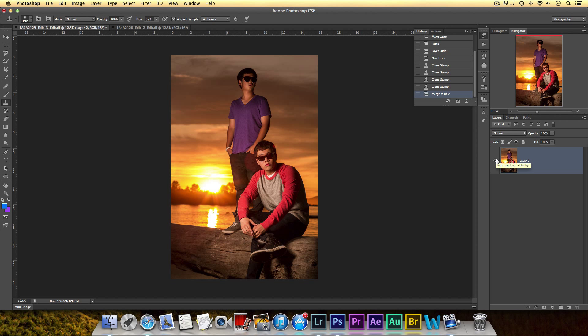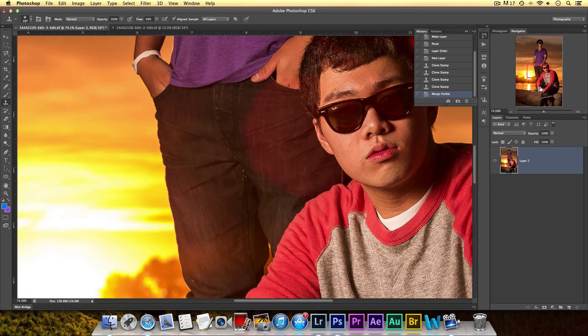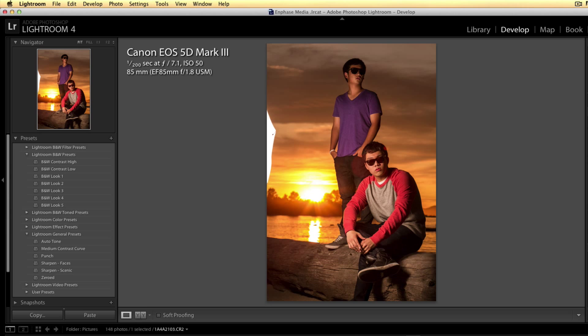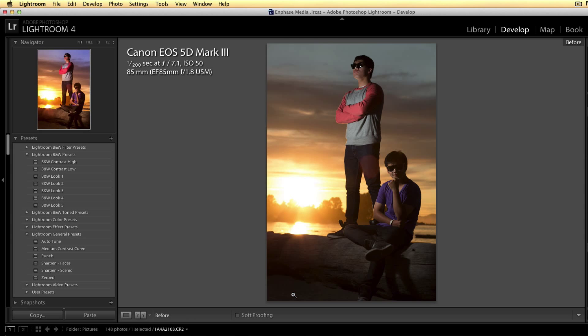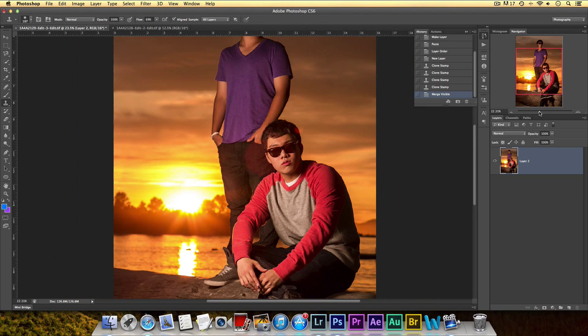Those are the two ways of getting rid of unwanted things. The second thing I want to show you is how I got rid of this flare. Actually I left the flare on this one because my friend liked the style, but for this other photo there's no flare on the pants. When I go to the original file you can see there is a flare, so I'll show you how I got rid of that.